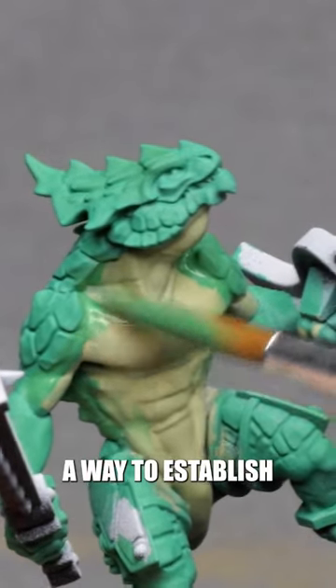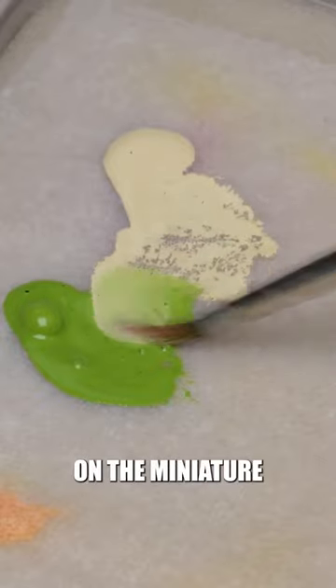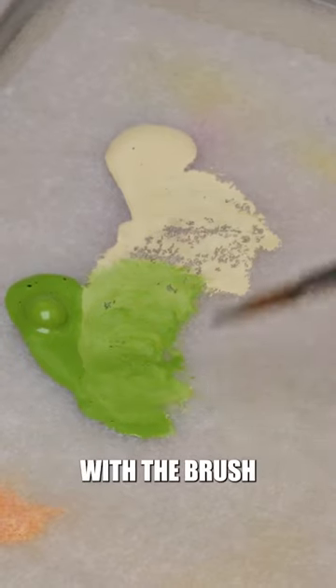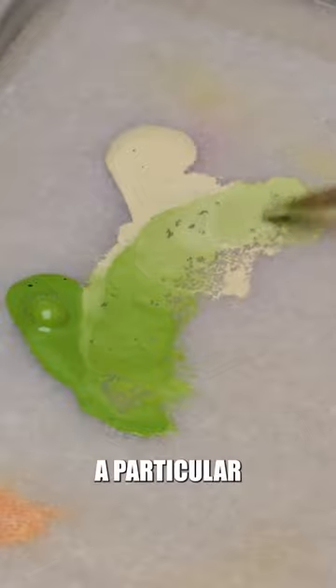Wet blending is a way to establish gradients really fast. The idea behind it is to mix colors on the miniature before they dry. We're basically just dragging one color into the other with the brush, and then trying to create a transition with a particular mixing movement.